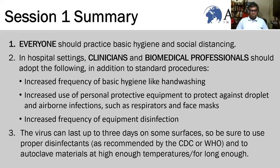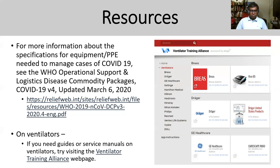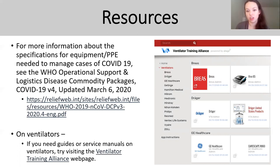We want to point out a couple of resources. The first is the WHO commodity package, which lists all the different equipment and supplies you need and gives you specs so you know what to look for when sourcing things. The Ventilator Training Alliance has brought together all the major ventilator brands and put service manuals, clinical user manuals, etc. on the internet. There's also an app you can download on your phone if you don't have a laptop.